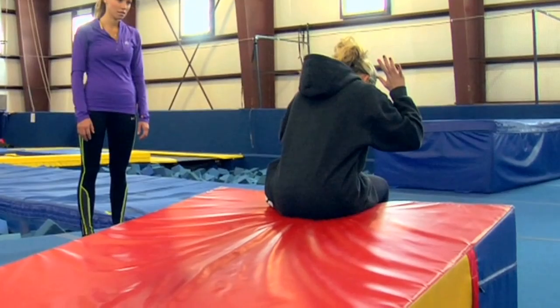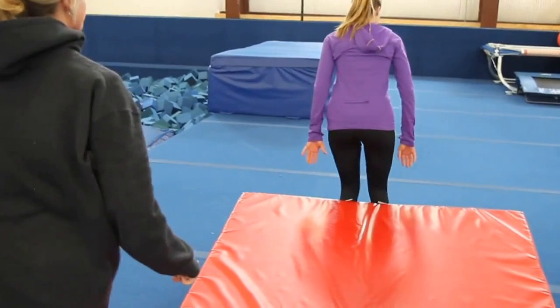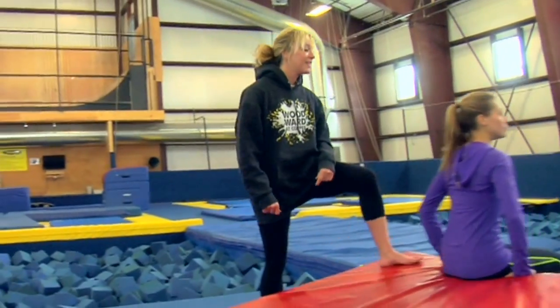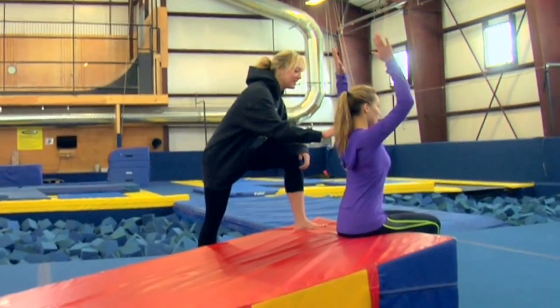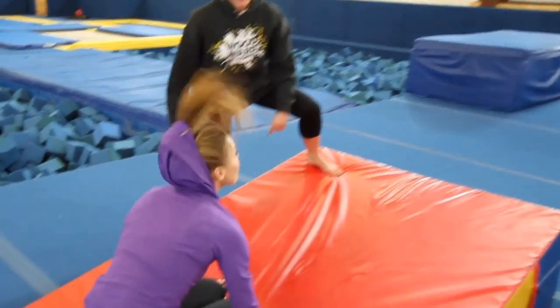I start here, tuck my chin, and roll. Easy and up. Hands right by your ears, chin, and roll. Nice!